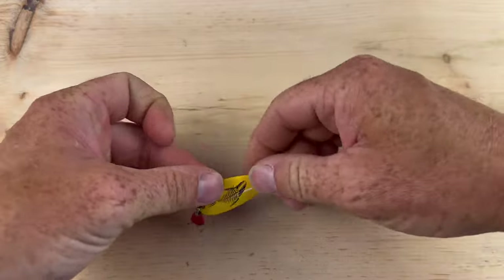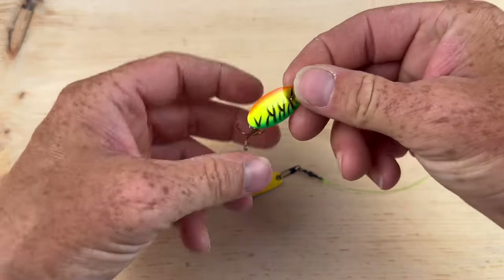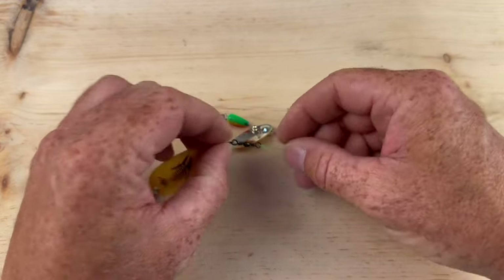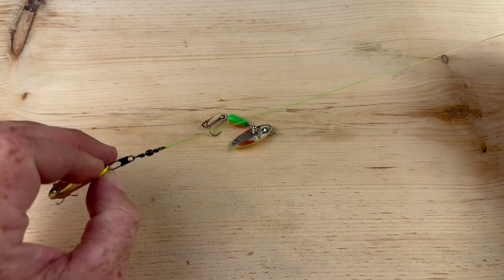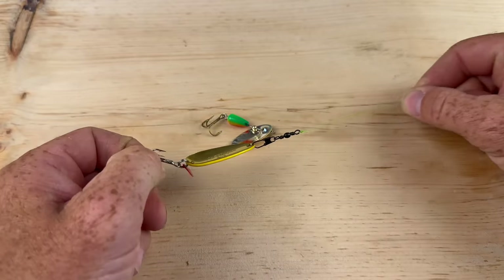Another lure you can use snap swivels for are spinners — obviously because they're spinning through the water, same thing, you're going to get a lot of line twists. So somewhere along the line you want a barrel swivel, whether it's one like this or you put it up the line a little bit, maybe making a leader with fluorocarbon or whatever you prefer. That's pretty much the pros for this.